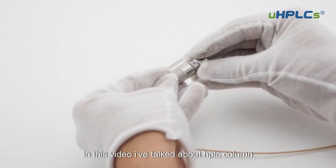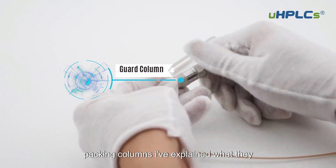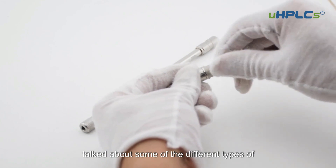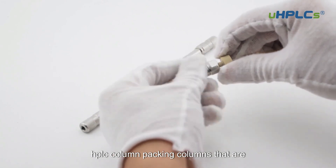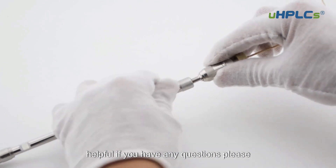In this video, I've talked about HPLC column packing columns. I've explained what they are and why they are important. I've also talked about some of the different types of HPLC column packing columns that are available. I hope this video has been helpful. If you have any questions, please feel free to leave a comment below.